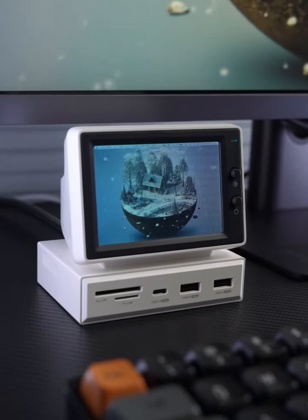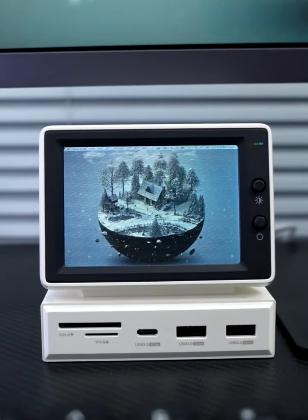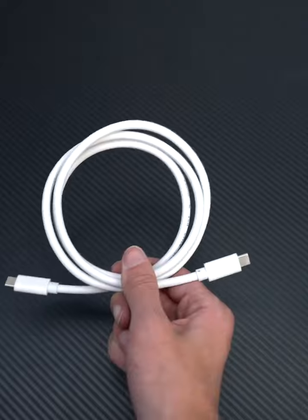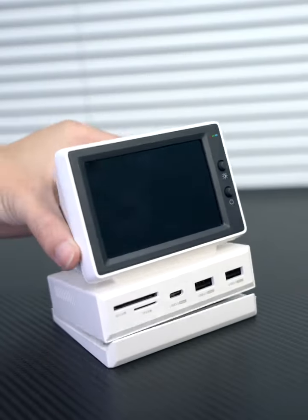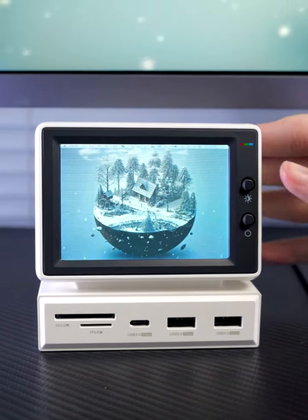Small secondary screen docking station, a retrocomputer and modern technology sense of integration with each other. Comes with a fully functional cable, USB 3.0 adapter. Also comes with an angle adjustable base, front 3.5 inch monitor.